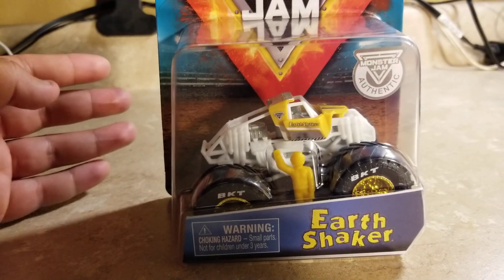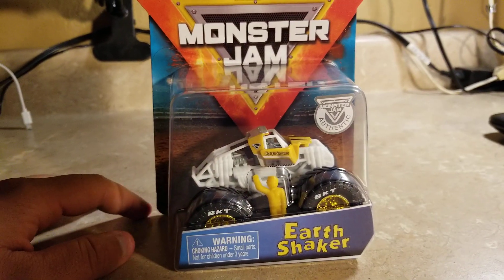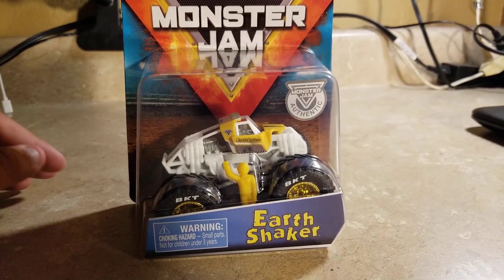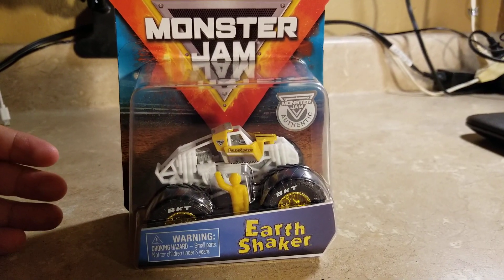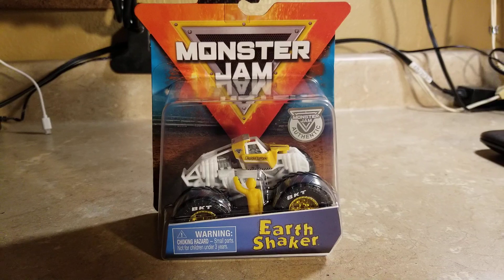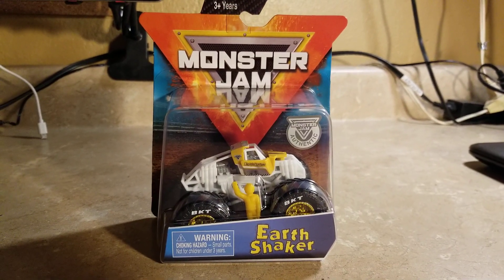I finally found another Spin Master Monster Jam training truck. What do you think of the Earth Shaker training truck from Spin Master Monster Jam? Be sure to like, comment, subscribe, and share, and I'll see you guys soon.